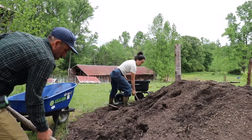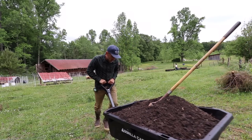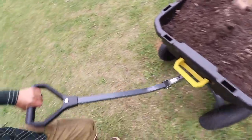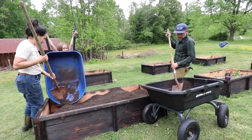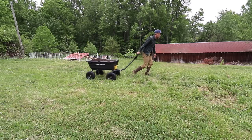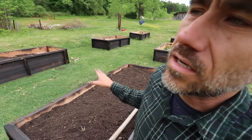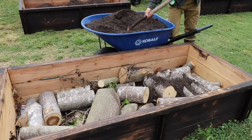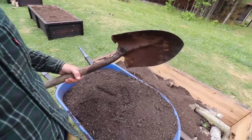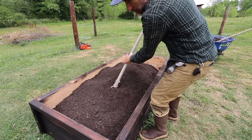I feel that raised beds are easier to grow in compared to growing in the ground. For one, the weed pressure is a lot less because your weed pressure is really just this box. Between the gorilla cart and the wheelbarrow you're looking at five loads of compost to fill up these raised beds, and if my calculation is correct that's about one yard of soil. It takes 30 scoops with this shovel to fill up this wheelbarrow.